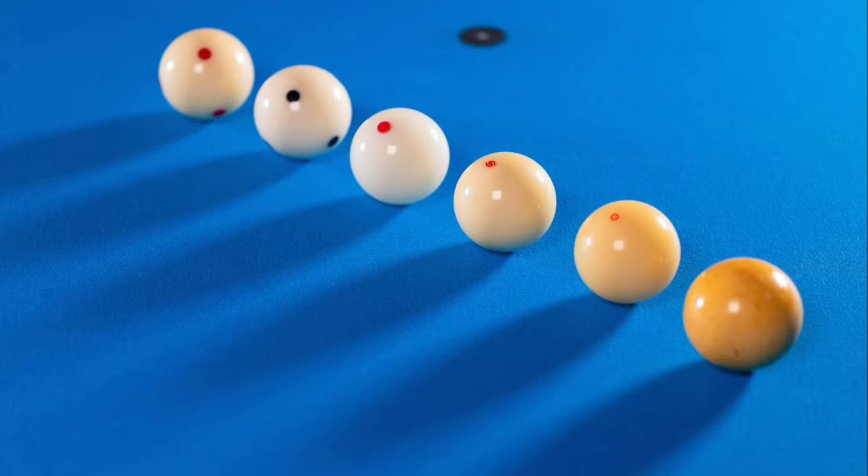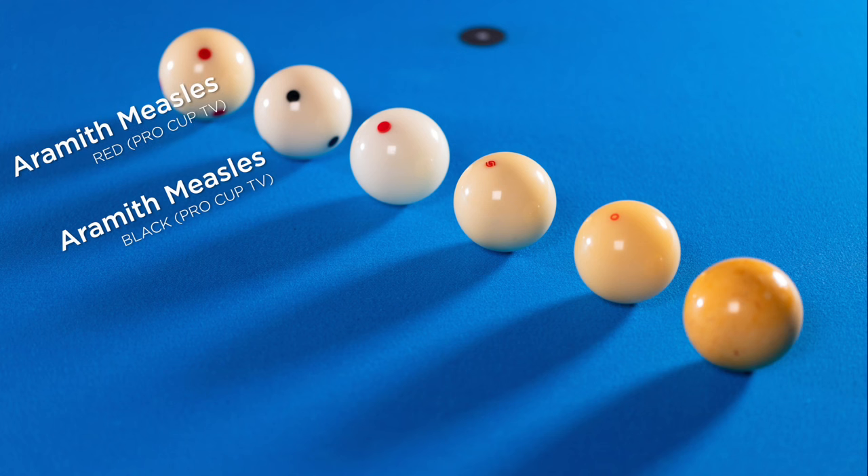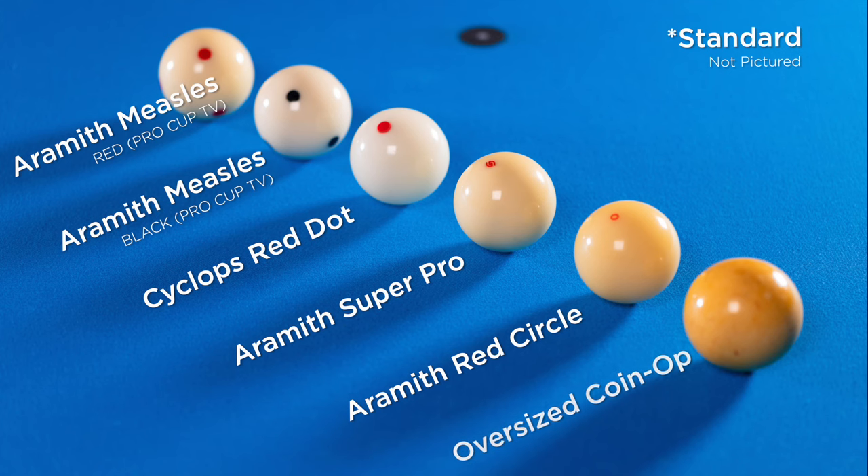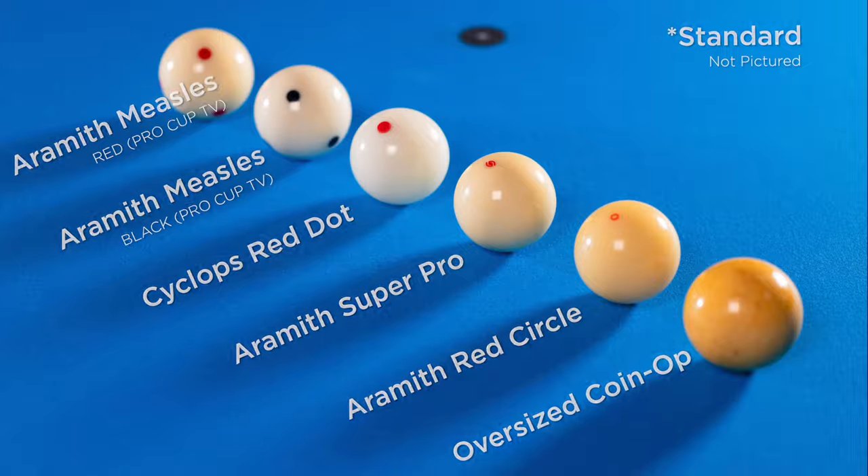The cue ball lineup is as follows. We played both a black and red Aramith measles ball, because we had them. We played an Aramith Super Pro, an Aramith Red Circle, a Cyclops Red Dot, a standard unmarked ball, and then the classic fan favorite — the oversized coin-op.